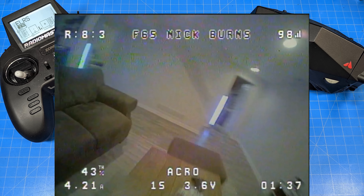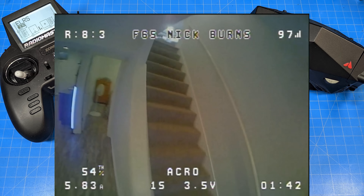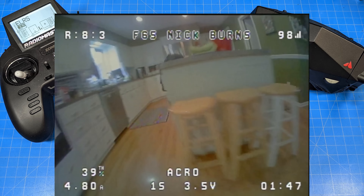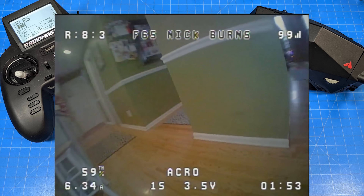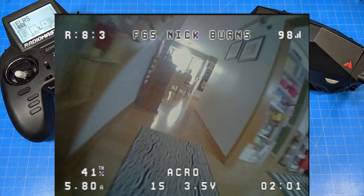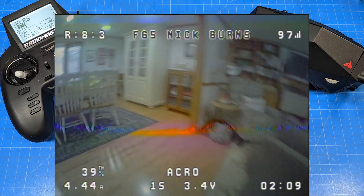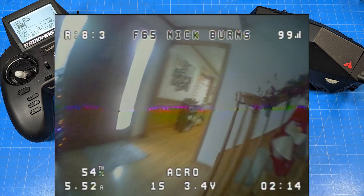This is probably the most unique whoop flying experience outside of anything HD. The Fractal 75 and Fractal 65 are the ones I would point you to if you're looking for something different, or if you're someone who wants to get started and just wants a whoop that's probably not going to break. These are handmade, so you have to spend a little more of your hard-earned dollars if you want to buy a Bind and Fly. But if you want to build your own, you can buy the Fractal Frames and individual components.